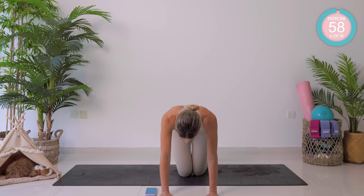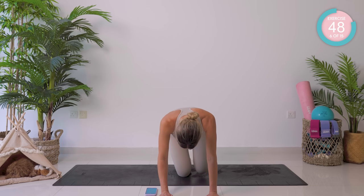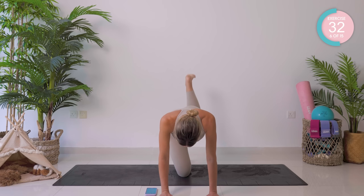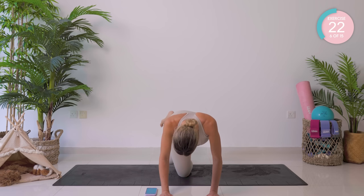Straight onto that other side. You're going to take the left leg up now, then bring it back down towards the opposite knee. Really, really squeeze the glutes here. Now take it across and up.